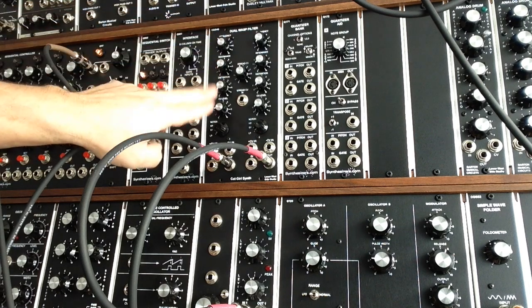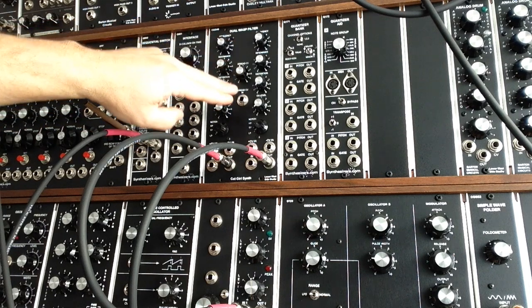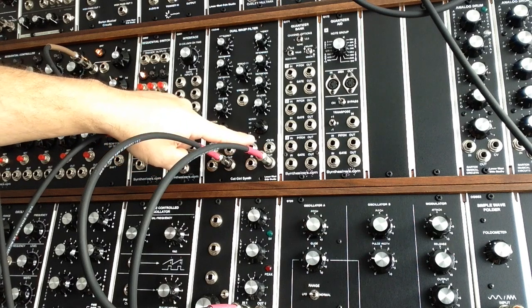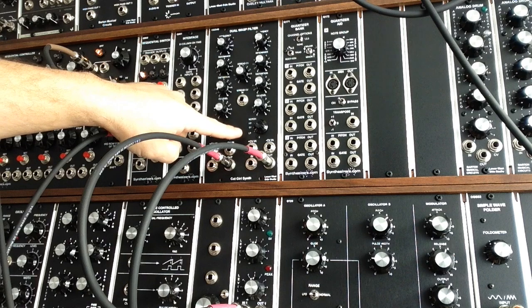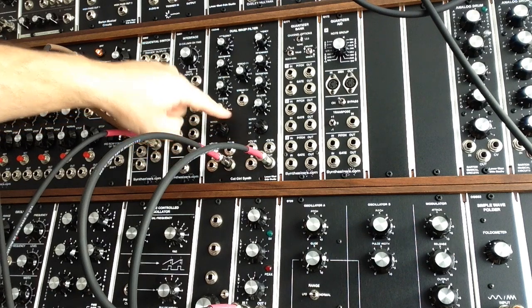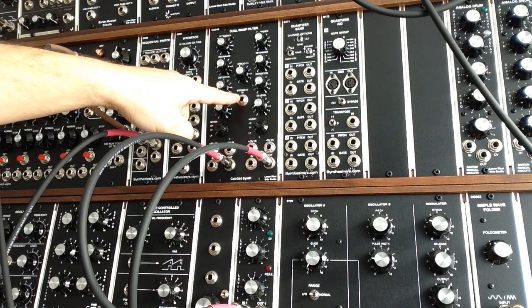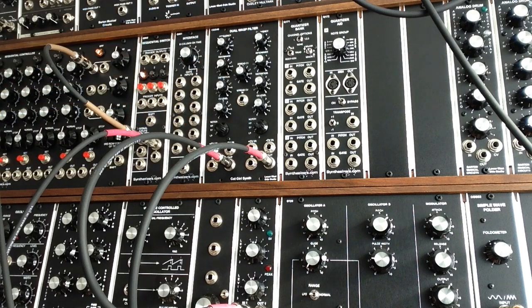There are two channels, each with frequency, resonance, and a distortion control, as well as a control voltage level for the positive CV. The negative CV is not attenuated. Each channel has low-pass, band-pass, high-pass, and notch. There's also a spread CV, which basically spreads the control voltage positive and negative between the two filters, giving you a really bizarre kind of sound.